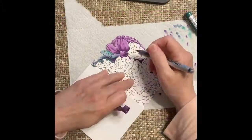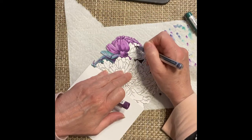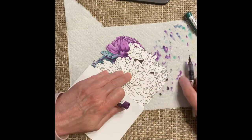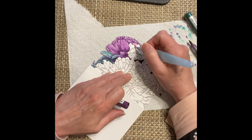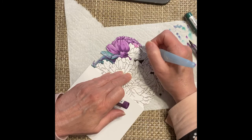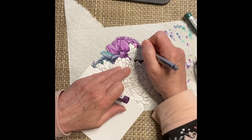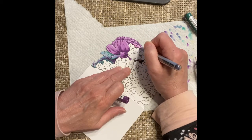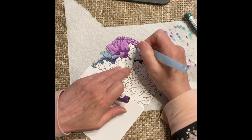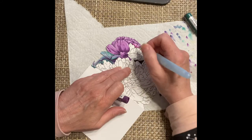You'll notice that initially I'm working on a one layer card. Unfortunately, I had gotten some watercolour on the back panel, so in the future when I try this again I will make sure that it is protected. I had made enough progress with my colouring that I didn't want to start again, so I simply modified it and cut the back panel off. So now you understand what you're seeing in the video doesn't quite match the final product.